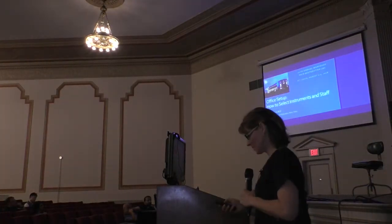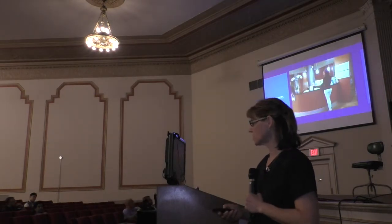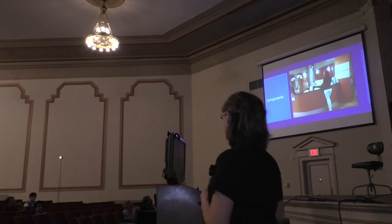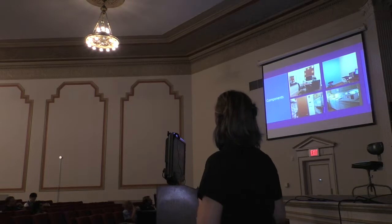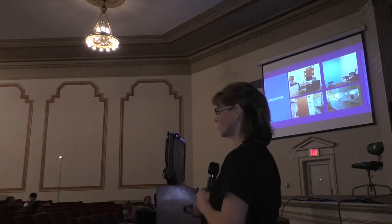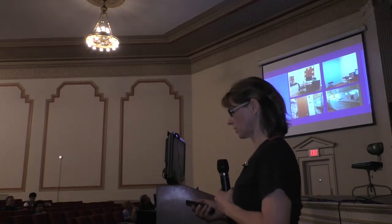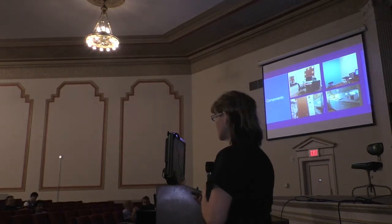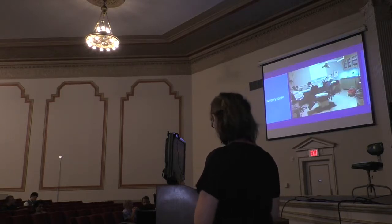A little bit about the office setup. The basic components of the office would be the front desk, a photo room, consultation room, sterilization room, and storage. The only thing that may be more different from your regular practices is you need a photo room, because you need consistent photography. You probably learned about that already.